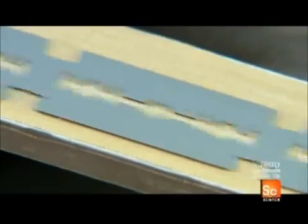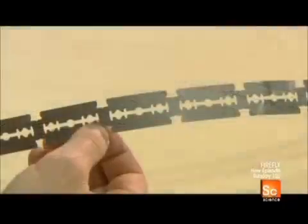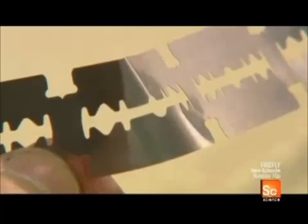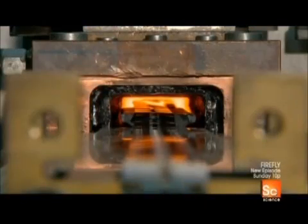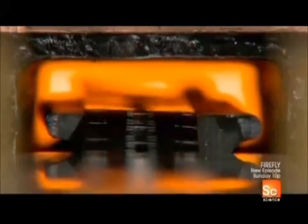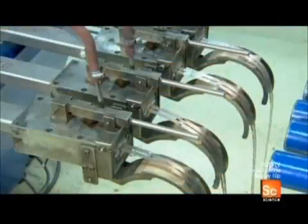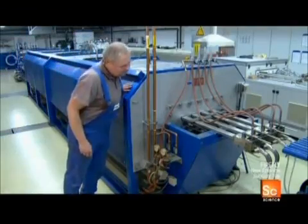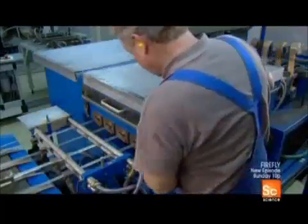At this stage of the process the stainless steel is very soft, as pliable as paper, so they now harden and strengthen it through a four-step heat treatment process. Step one: they heat the blanks in a furnace to just over two thousand degrees Fahrenheit for about thirty seconds. Step two: they briefly submerge them in cold water — this is called quenching.